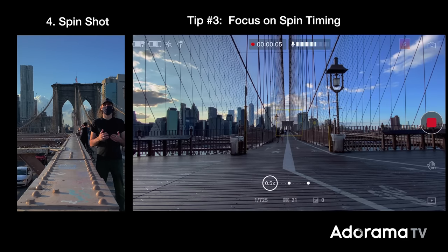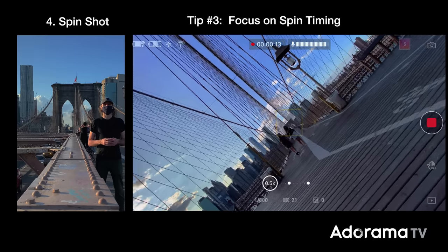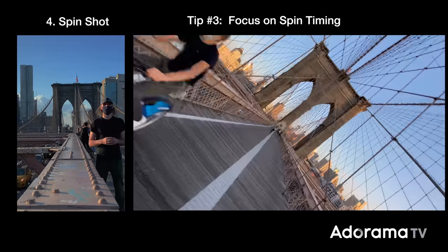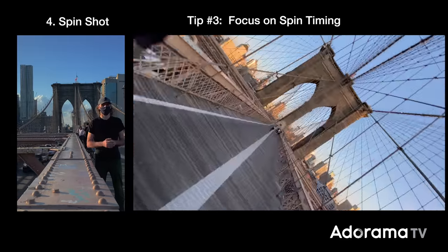Tip number three: focus on the spin timing. This is a little trickier and takes more practice. If you can time the spin shot with the movement of people entering or exiting the frame, it looks awesome. I like to use the fast joystick mode for this type of shot — it's a split second, a very brief moment of time. It's called a New York minute. If you go looking for it, you've already missed it — often used to reference the pace of life here.